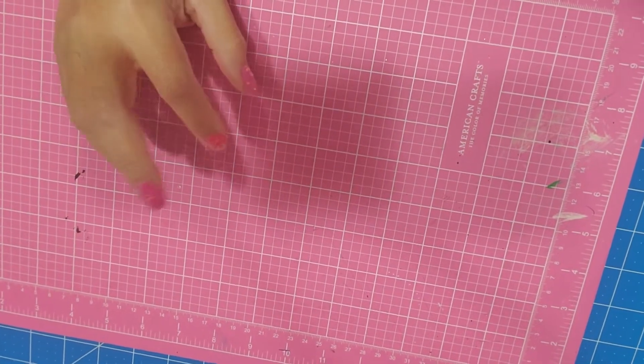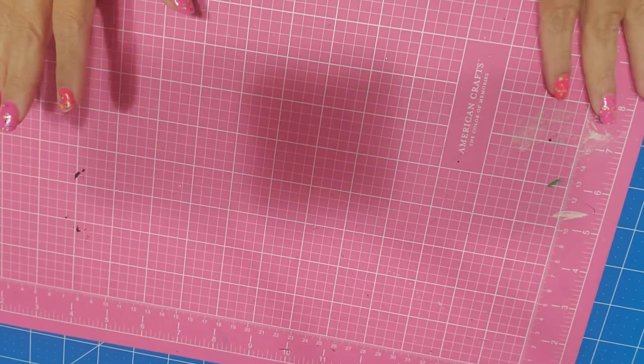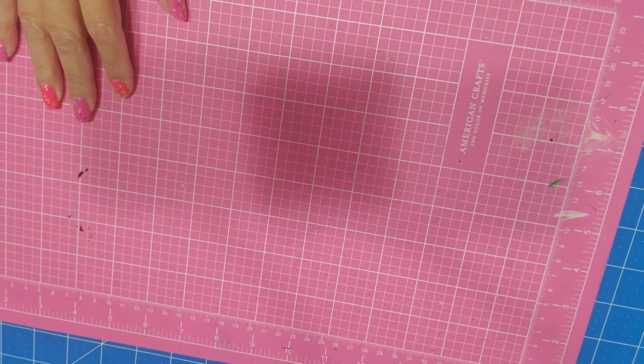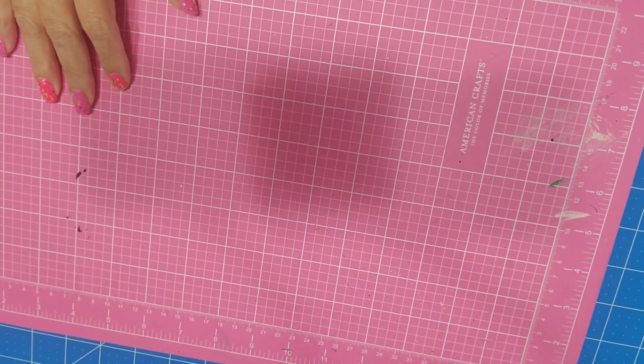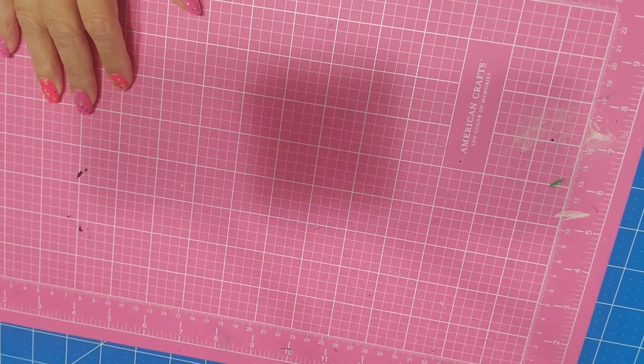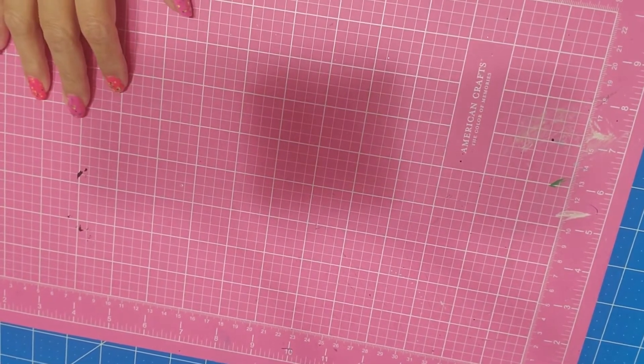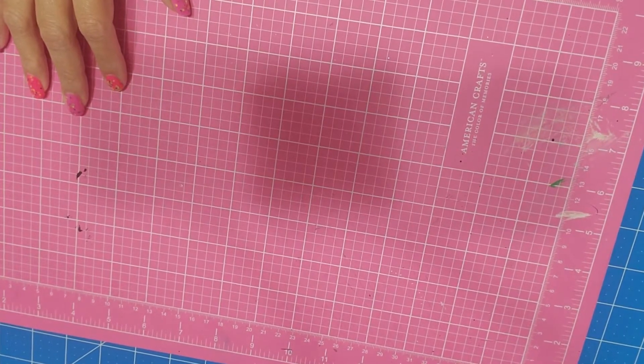Hi guys, I'm coming to you with a quick haul video from Michael's. I also bought this phone stand, I'm using it to record — it's one of the ones that Christian recommended, so I received it. Let's see how it works.